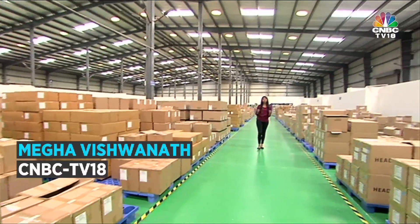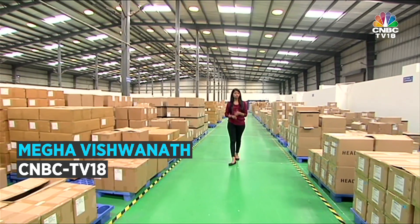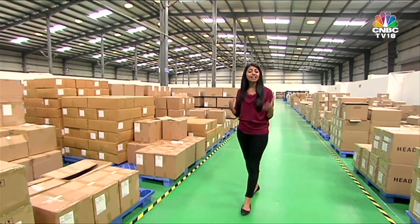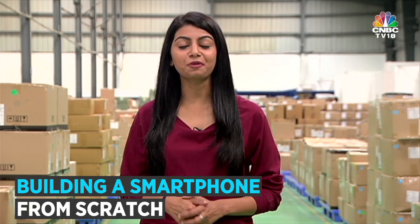Over the past few years, smartphones have changed drastically. Looks, feel, usage — you name it, and the smartphones of today are nothing like their ancestors. And of course, every small change means different software and different hardware.